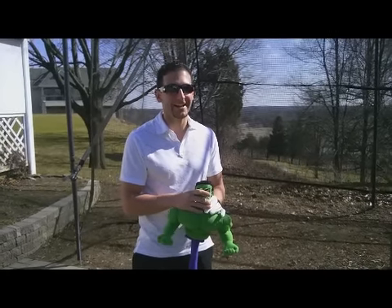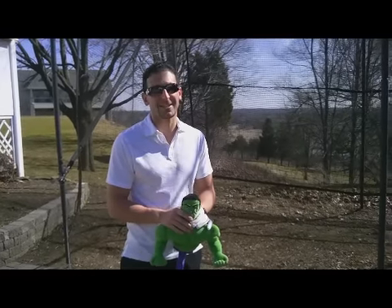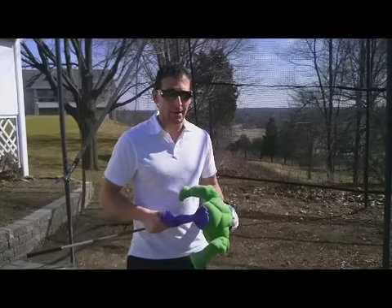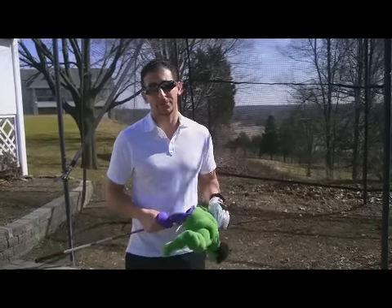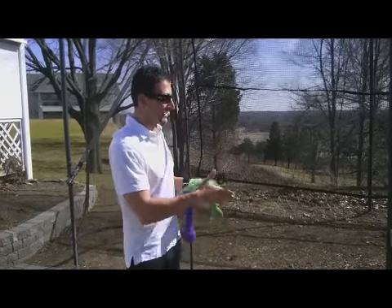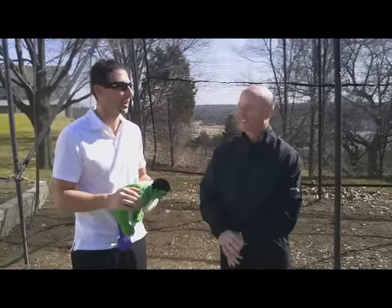Hey guys, how are you? Ron Moore here. Got the golf clubs out. Spring is almost sprung. The golf season is just on its way. I got the Big Herc here. I know you guys heard the saying, you drive for show, you putt for dough. I don't really care about the dough — I'm driving for show. And I got one guy here who's going to give you a great tip. His name is Bruce Rogerson. I'm a big fan of his. He's a great golfer, Head Pro at the Country Club.